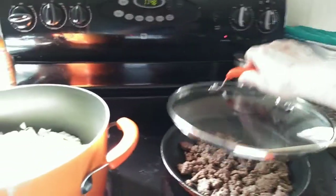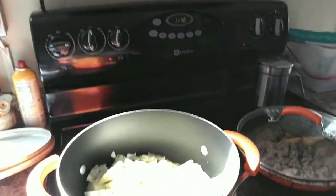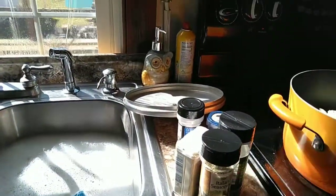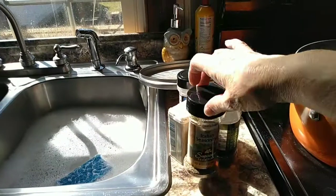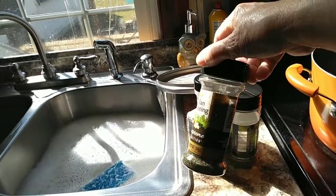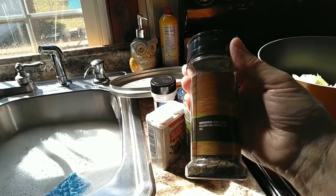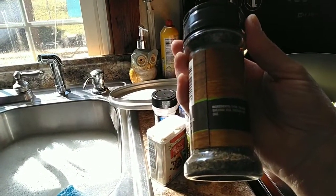I'm going to add my ground beef, which I've already browned a little bit — it's cooked. And then I'm going to add my seasoning. I have my dishwater in the sink; I always like to wash dishes as I go. But I'm going to add the oregano, because this is a mixture of ingredients — it's thyme, oregano, marjoram.